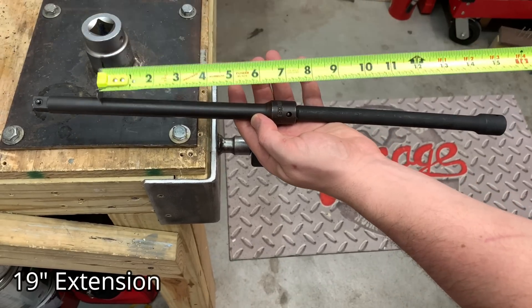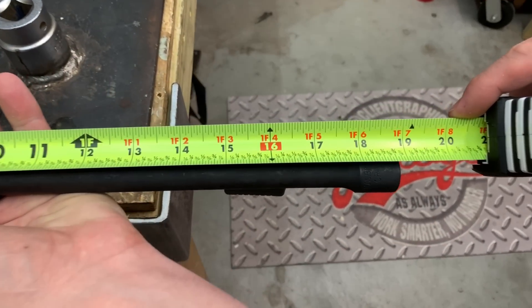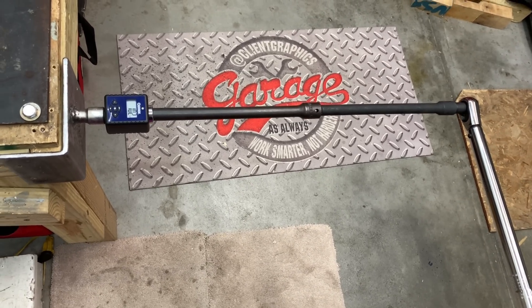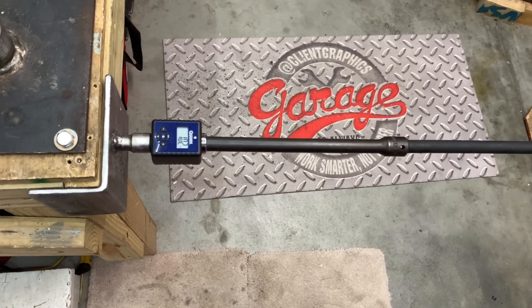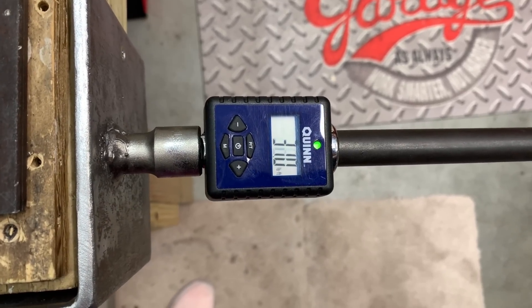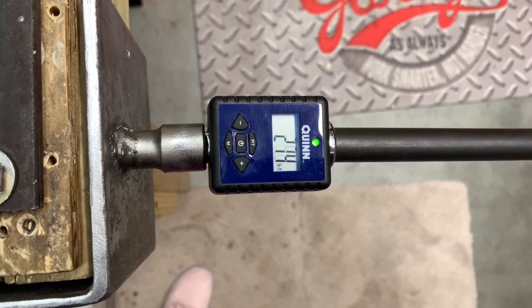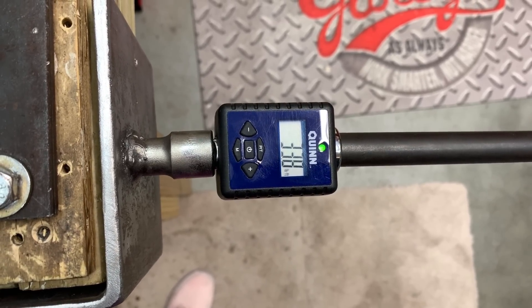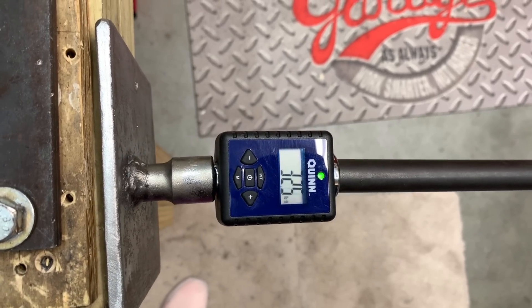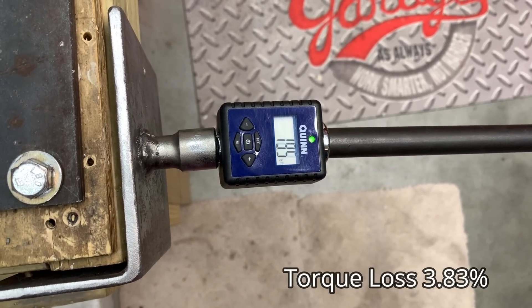Here we have two extensions put together for a total of 19 inches. With both the 19 and the 10-inch extensions, they're relatively small, so we are not using a brace — these are all free floating, allowing some sag which we correct with our hands. Our first reading is 33.8 foot pounds, second is 33.8, and the third and final is 32.8 — roughly another 3% torque loss.